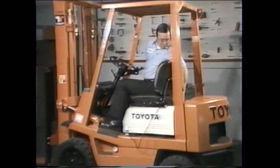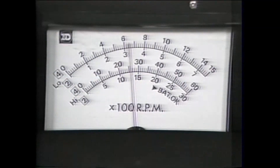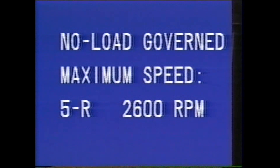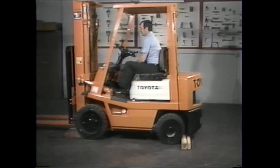First, we will check the engine's no-load governed maximum speed. While the engine is running at full speed, check the reading on the tachometer and compare it with the specifications listed in the repair manual. We are working on a truck with a 5R engine. The manual lists the no-load governed maximum speed as 2600 RPM. If the result differs from the speed listed in the manual, the engine must be tuned up. Be sure to refer to the engine tune-up section of the repair manual before performing the tune-up.